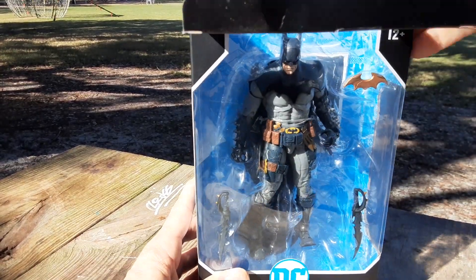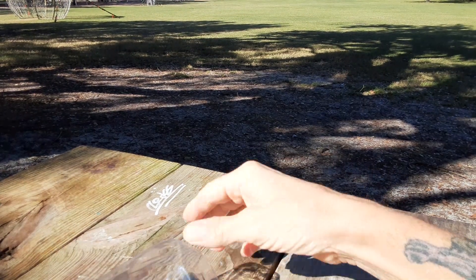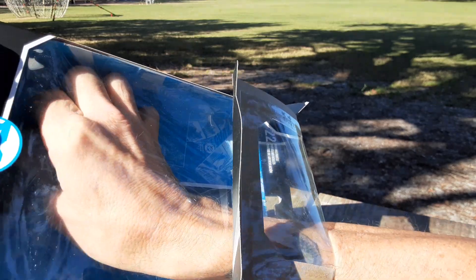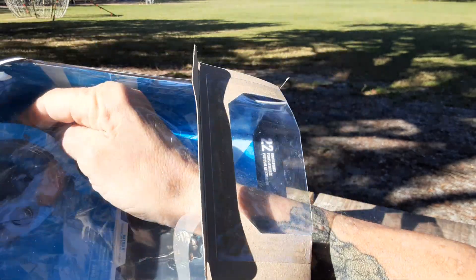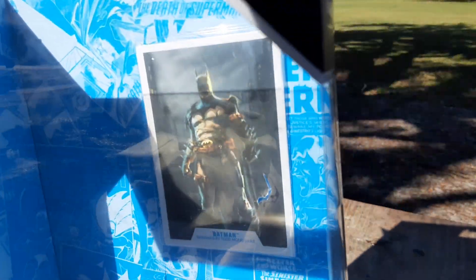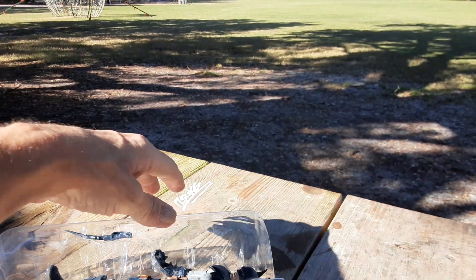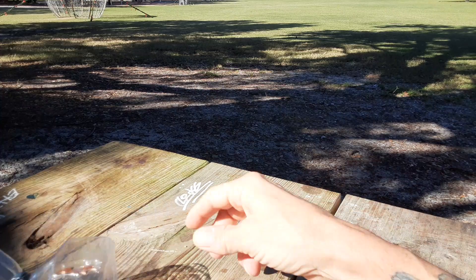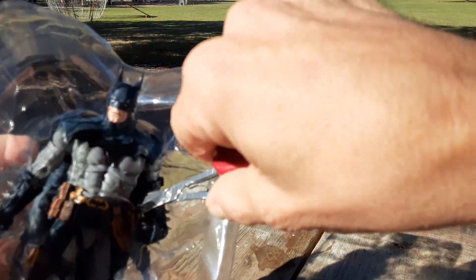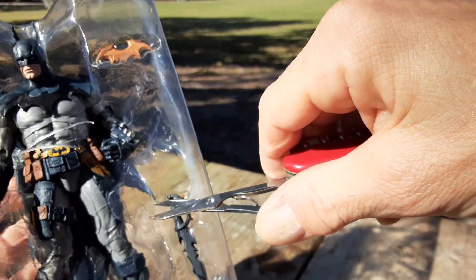Anyway, let's go ahead and take him out and see what he's like. It's kind of windy right now so he probably won't be able to stand up too well on his own. We'll pop out that little stand they have in here. Oh, there's the collector's card, just in case you're interested. Go ahead and cut him out of here.